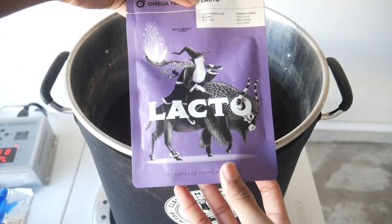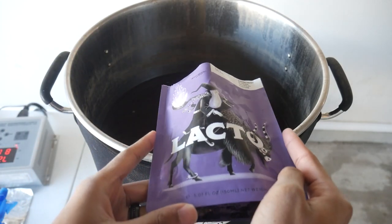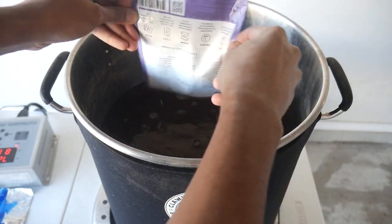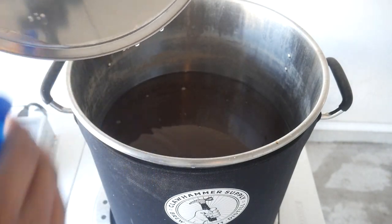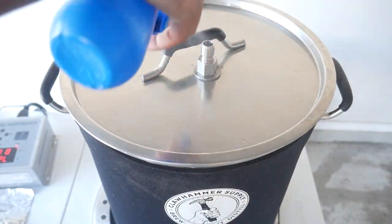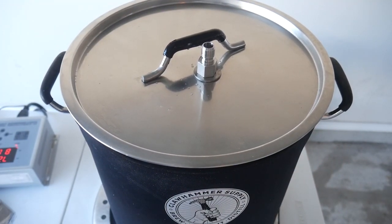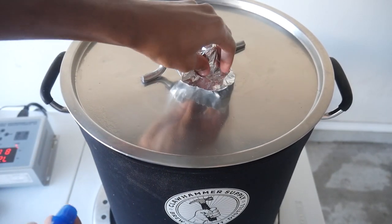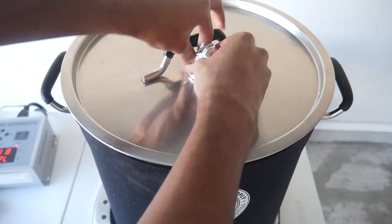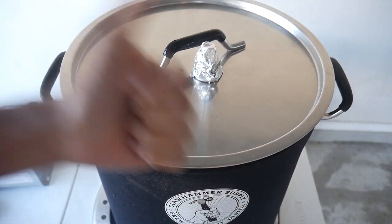I'm using Lacto by Omega Yeast. Lactobacillus is a strain of bacteria that eats away at some of the sugar in the wort and produces lactic acid, resulting in a sour beer — a lower pH means a souring effect. We're adding bacteria right into our kettle and using the electric element to turn on and off as needed to keep it around a certain temperature. Make sure to follow the manufacturer's suggestions. For Omega Yeast it's between 80 to 95°F — I stay around the low to middle range so I can crank it up if needed.